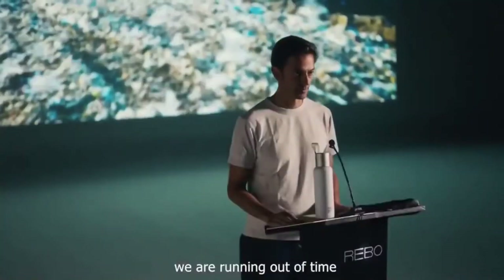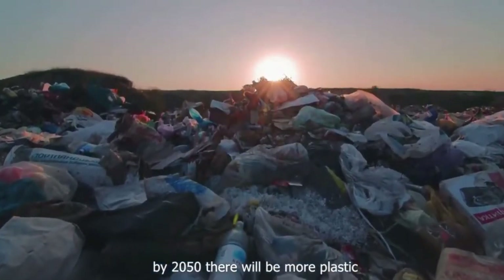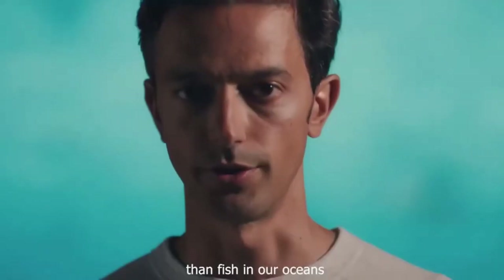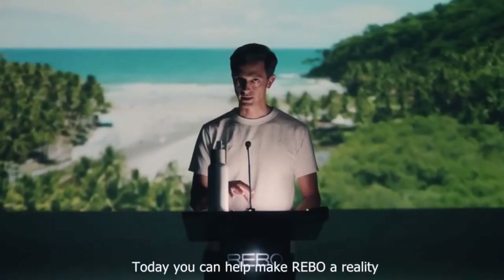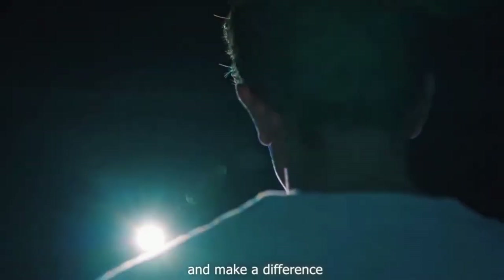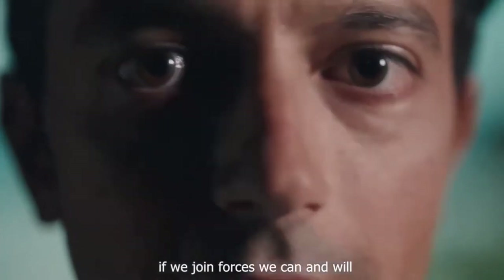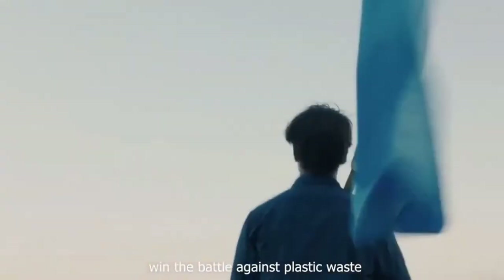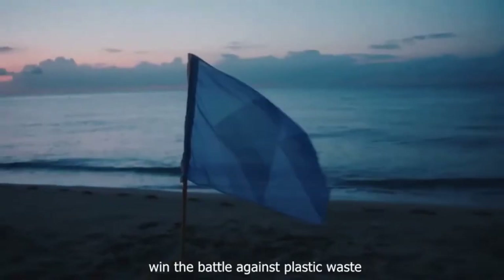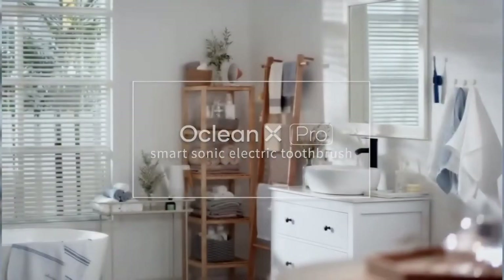We are running out of time. If we don't act now, by 2050 there would be more plastic than fish in our oceans. Today, you can help make Rebo a reality and make a difference. If we join forces, we can and will win the battle against plastic waste. Rebo — the first bottle that cleans the planet as you drink.